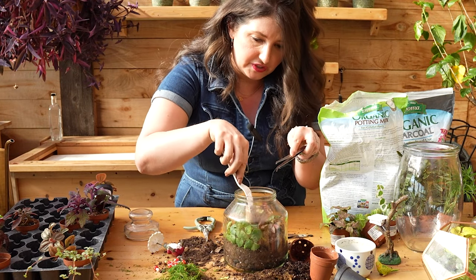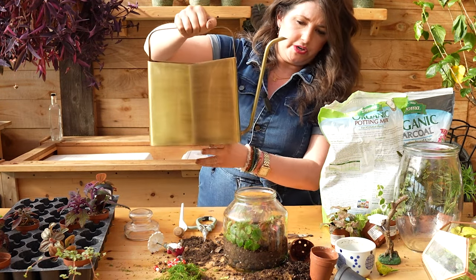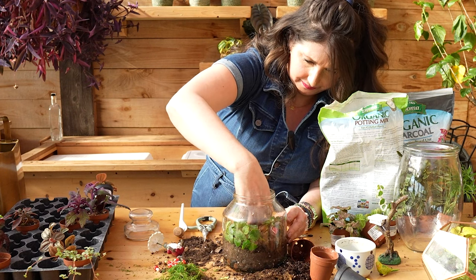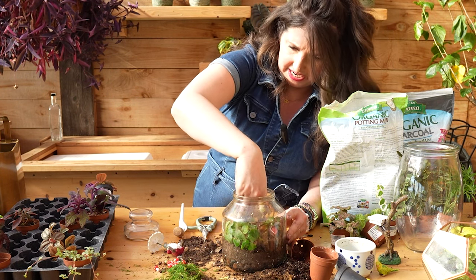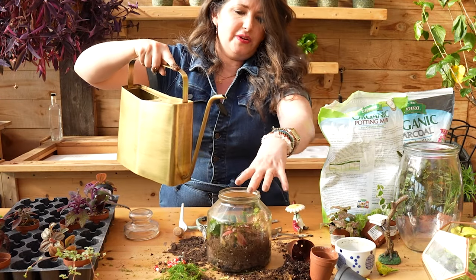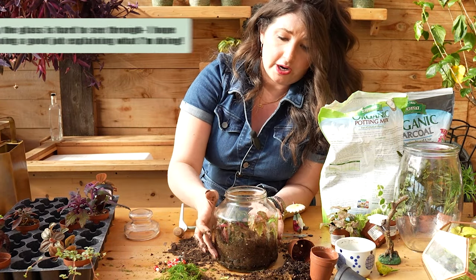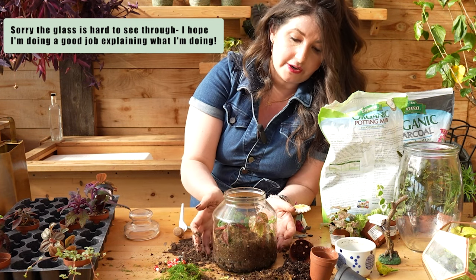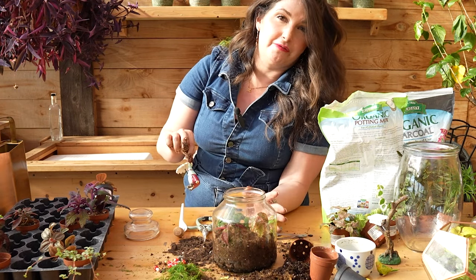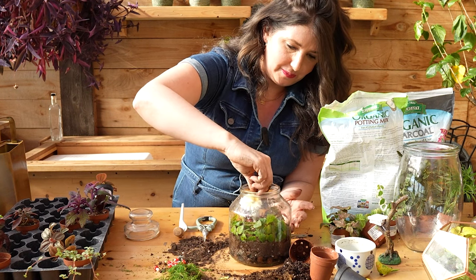It's very important to water your soil the first time you plant up your terrarium, because it's the watering that helps the soil settle. So we're going to give it a good water so it settles before I put my gnome friend in there. When you're watering a terrarium, if you get soil on the side, you can water the side as a way to clean it. Be very careful with how much you water though, because the water doesn't have anywhere to go — you can see it sitting at the bottom of the pot. The soil is dry so it's going to absorb slowly. You have to be very careful with open terrariums about how much you water.